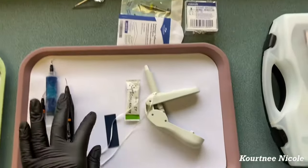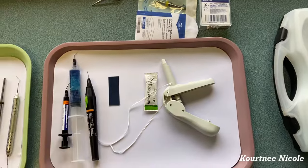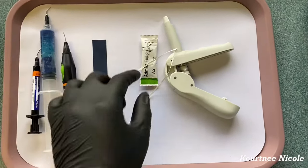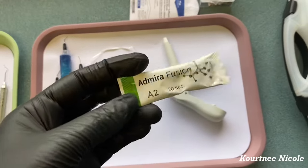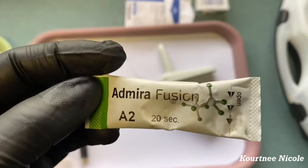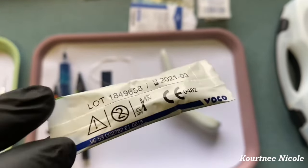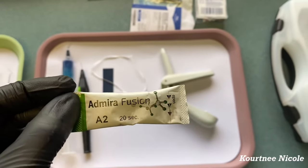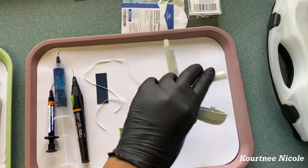Then I have some articulating paper, which goes into the holder I just showed you. Here I have some floss. This is our packable composite — I use the Myron Fusion, also by Voco. I love Voco products. It's in shade A2, and you would put that in your gun here.